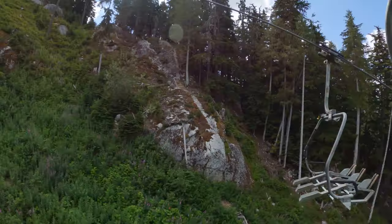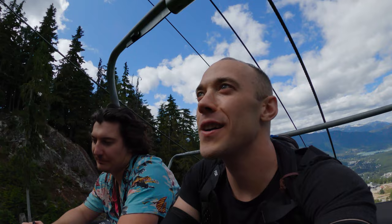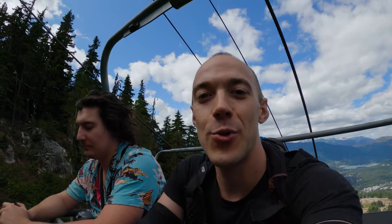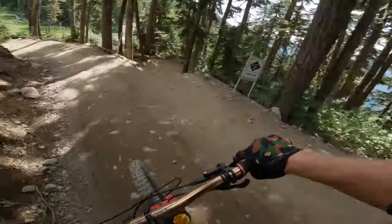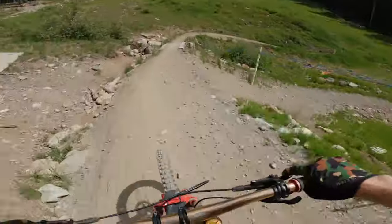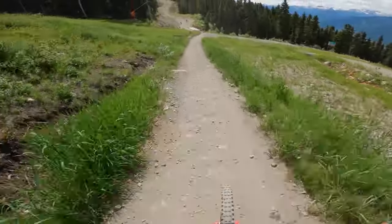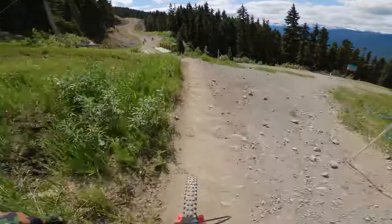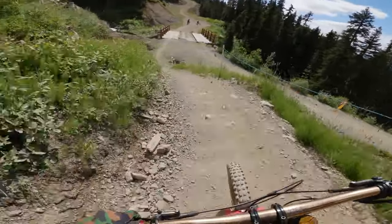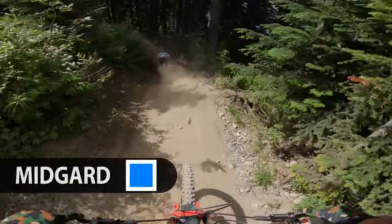I've had enough of these braking bumps — let's try something new and a bit different. We're going up the Garbanzo run, heading to Creekside, and we're gonna ride some trails we haven't ridden before — some fun blue flow trails, maybe blue flowy tech. Normally I ride Seven Year War, but since we're doing a Creekside lap we're gonna try something new. I've never ridden Midgard yet — it's a blue flow trail. Sounds like it'll be pretty fun.